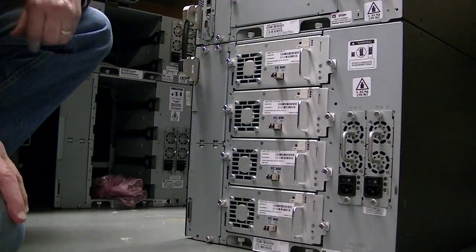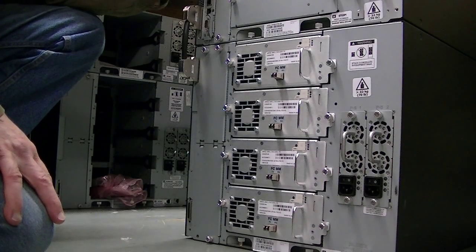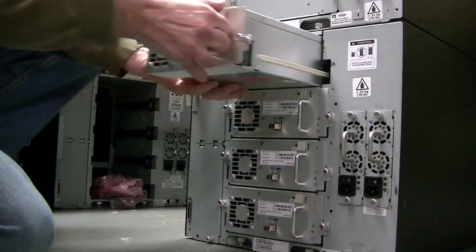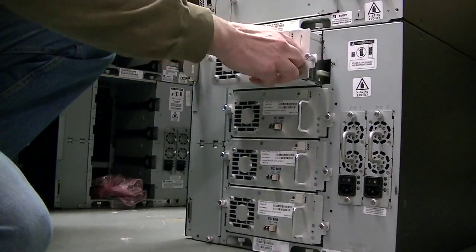Hello, this is Carl. I've got right here an ML6020. I believe this is probably what you have at your site. To take out the drives, all you do is take the two thumb screws out, pull out the drive and put it back in.